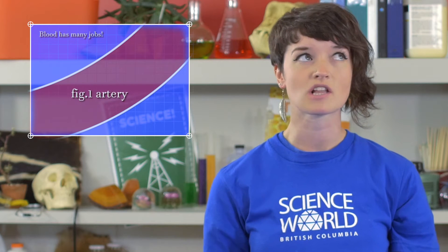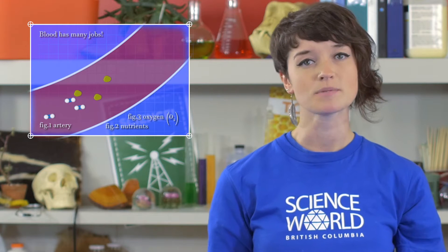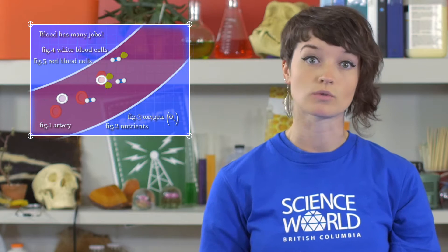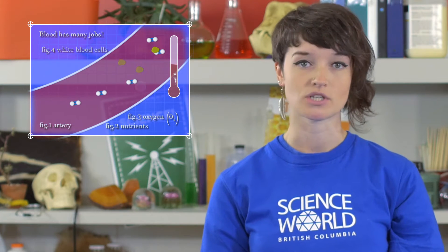Without blood we couldn't survive. Blood does lots of important things — for example, it transports nutrients around our body, it transports oxygen around our body, it helps us fight disease and heal when we get cut, and it even has a role in thermoregulation, or regulating a constant temperature in our body.